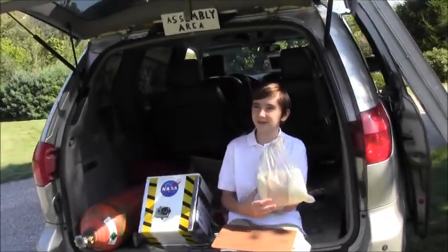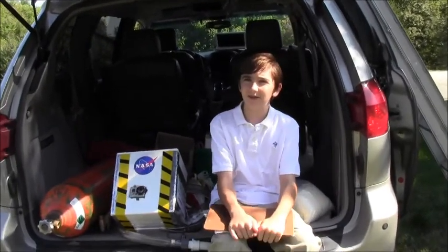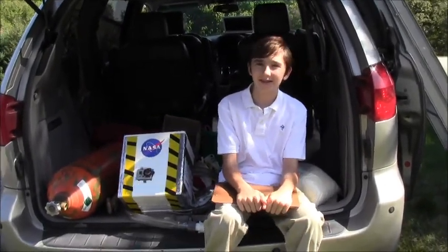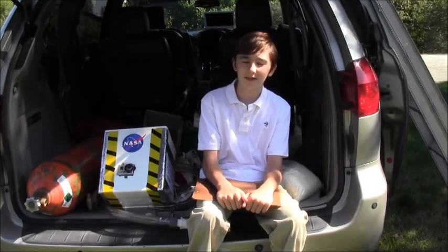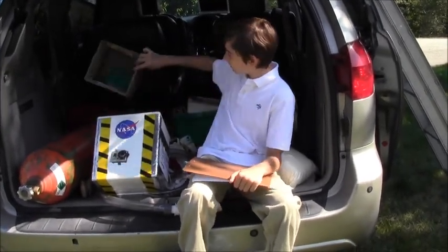Here is the balloon we'll be using. I've read that while handling the balloon, it is recommended to wear latex gloves to avoid damaging the balloon accidentally.